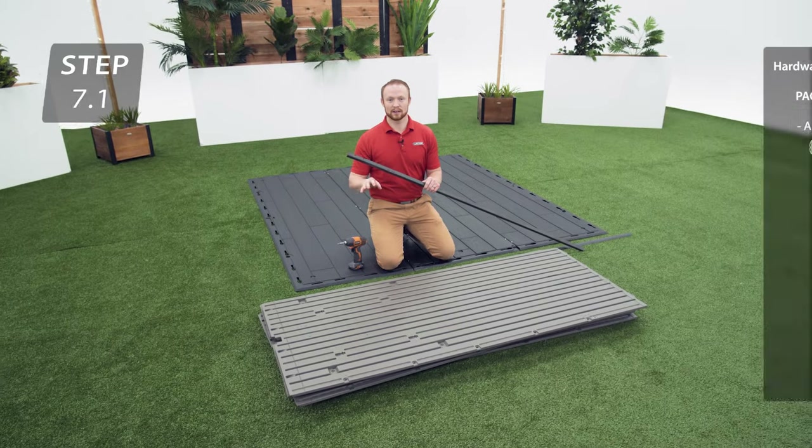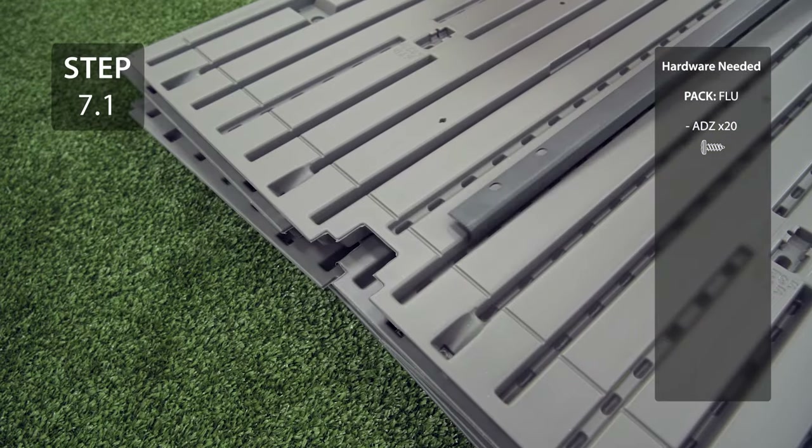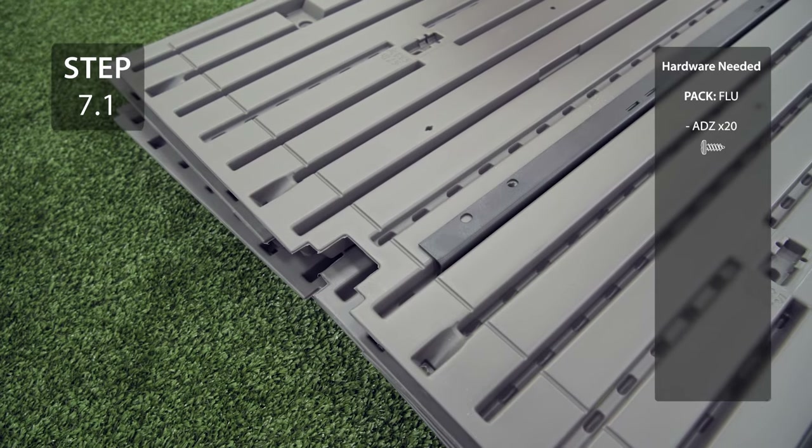On all 5 wall panels, add a wall support channel making sure that the end with 2 holes is at the top, just to the left of the cutout at the top of the wall panel. Line up the holes and secure with the hardware.